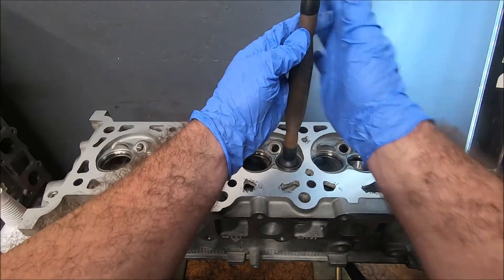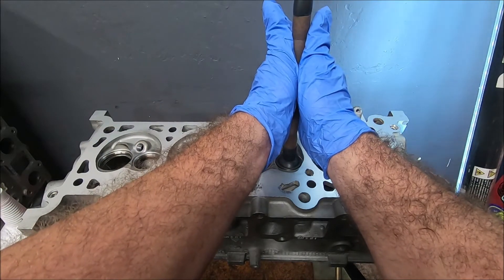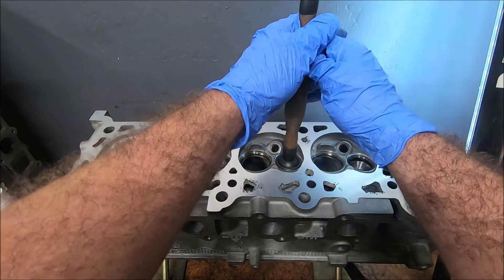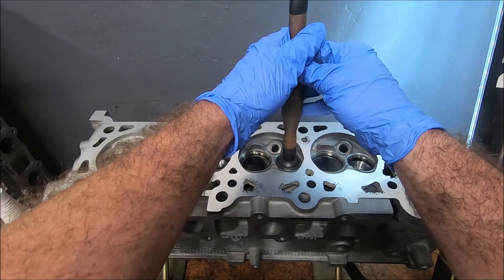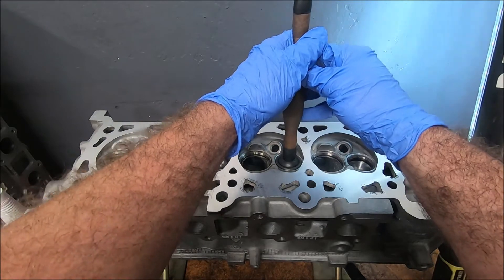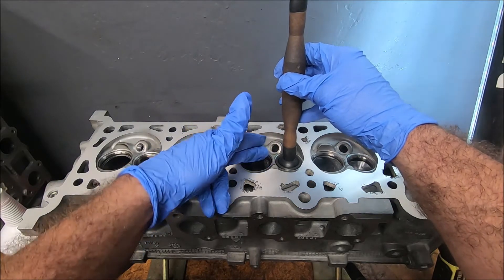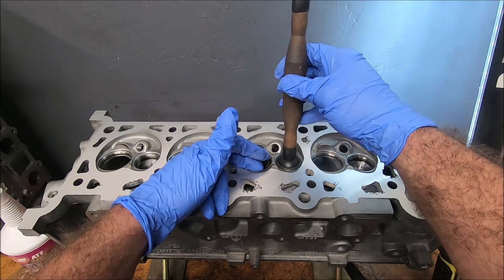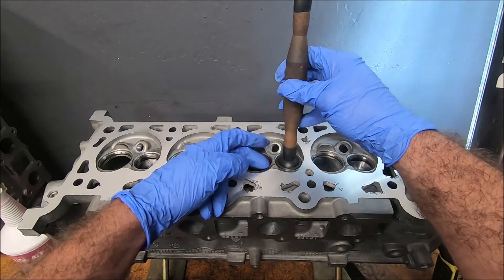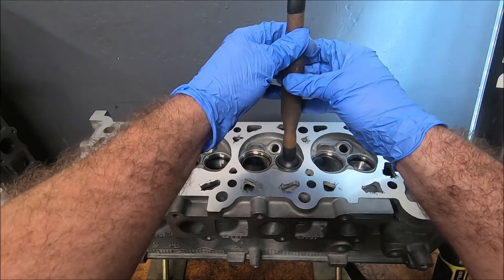There are a couple of things I like to do. I start from the top and just spin it. You can hear it's a little coarse sounding — the grit on this will get finer the more that you grind it. You don't need to spend 10 minutes per valve on this. A valve lapping job is not a substitute for a valve job. If you need to grind these valves with a machine or with stones, then you need to do that. Lapping the valves in is just going to help the surfaces mate and identify any problems.